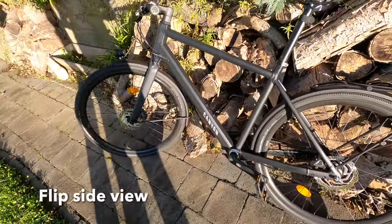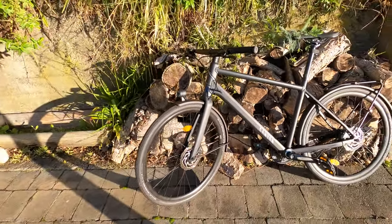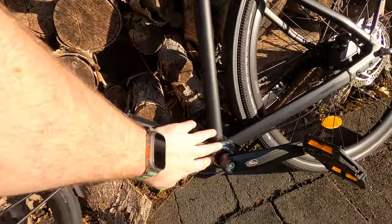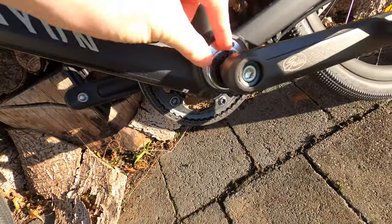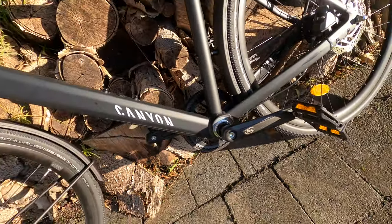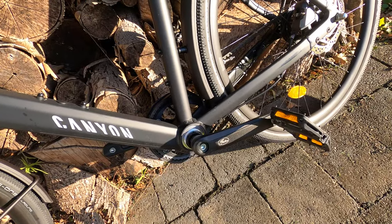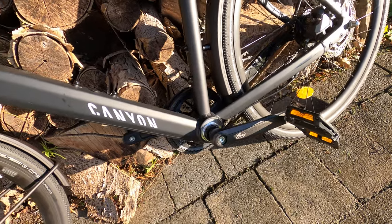Just flipping around to the other side — all the marketing material shows one side. One thing to note is the bottom bracket is kind of a bit ugly. I did check and this is how it's intended to look, but yeah, a little bit ugly to me. Not one of the biggest issues though.